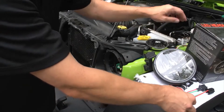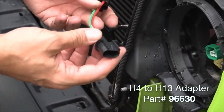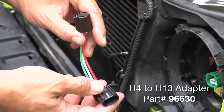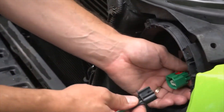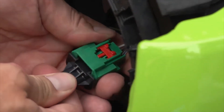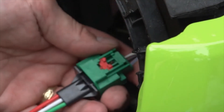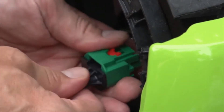Next, take one of the pigtail adapters. These pigtail adapters are required for all JKs — that's 2007 and newer Jeep Wranglers. Just like the headlight connector, plug that in and you'll hear a little snap. Then do the reverse process and snap the red clip forward to lock it in.